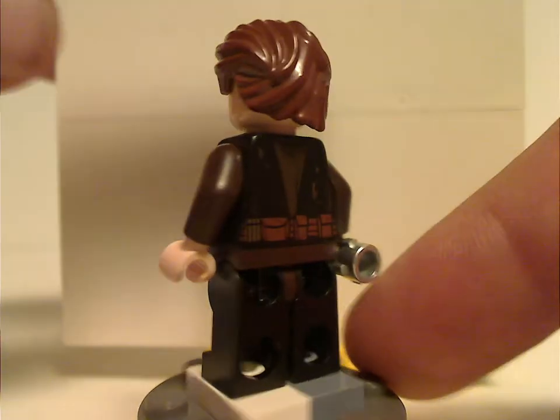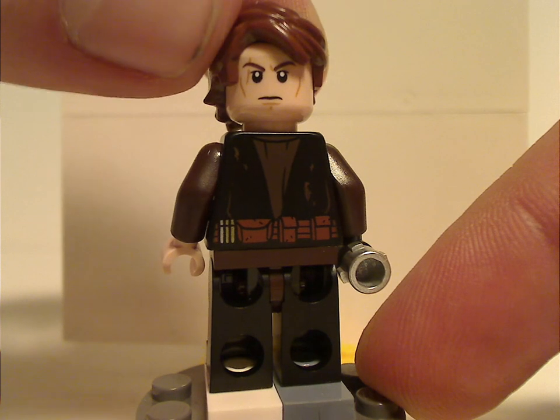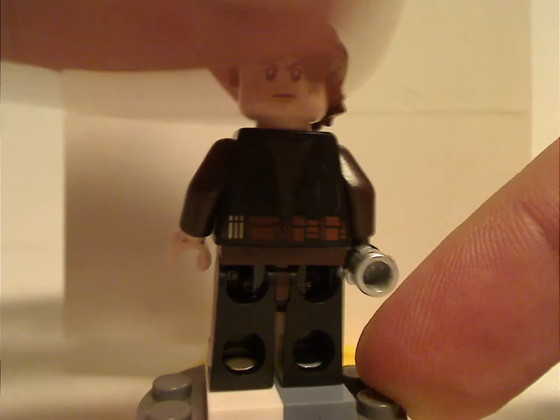Turning it over, there's his back printing, also done quite well. And there's his double-sided face, also well-suited to the scene.